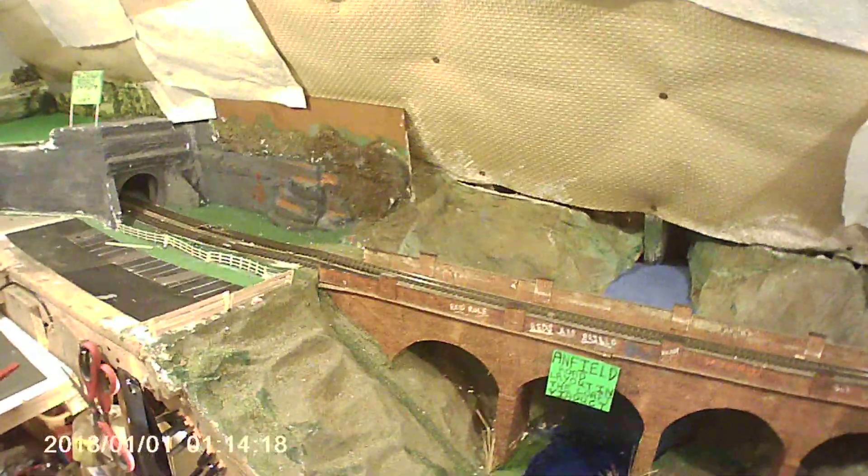So that's the Anfield Road layout in the loft and I hope you like it. If you do, press the notification button, subscribe to my channel, leave comments, and thank you for watching the video.